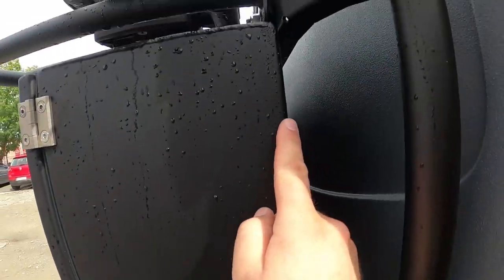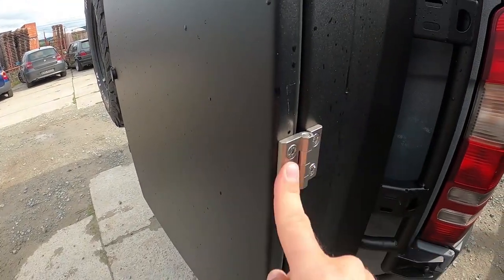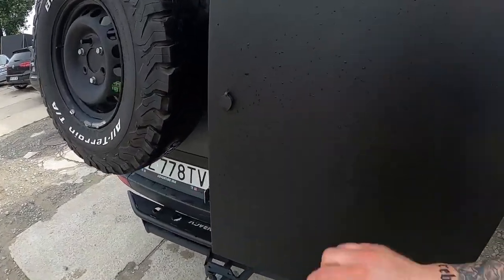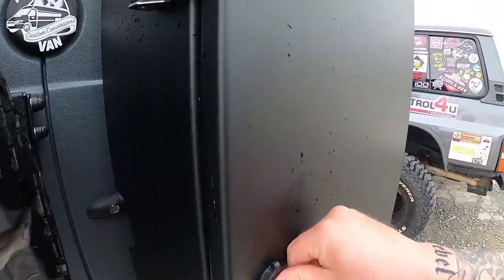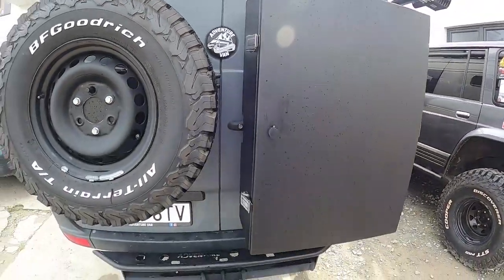Anyway, look at the welds — look at the quality, look at how everything gets done and finished. Look at that. We have stainless steel hinges, stainless steel locks, stainless steel coolers. Nothing is really cheap on these vans.